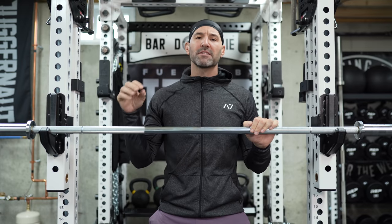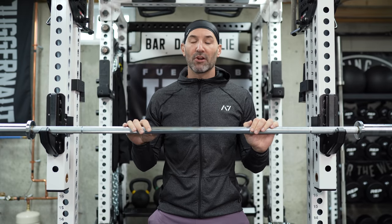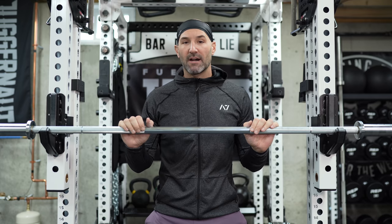All right, back in the basement again for a quick video. I want to just update you on this 28-millimeter grab bag bar I got from Rogue, which cost me $150.